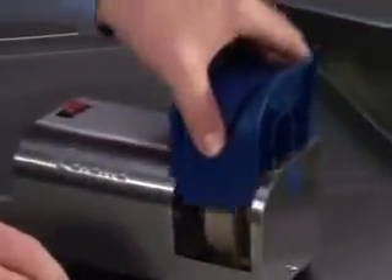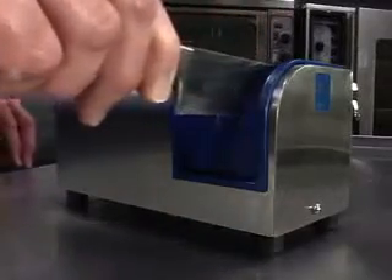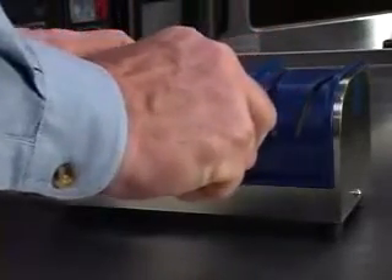Sharpening knives with the model 401 is very simple. The guidance system does most of the work for you. All you need to do is turn the unit on, set the blade, and draw the blade forward in one smooth and continuous motion following the curvature of the blade. Immediately follow the path on the opposite side to get the sharpest edge possible.